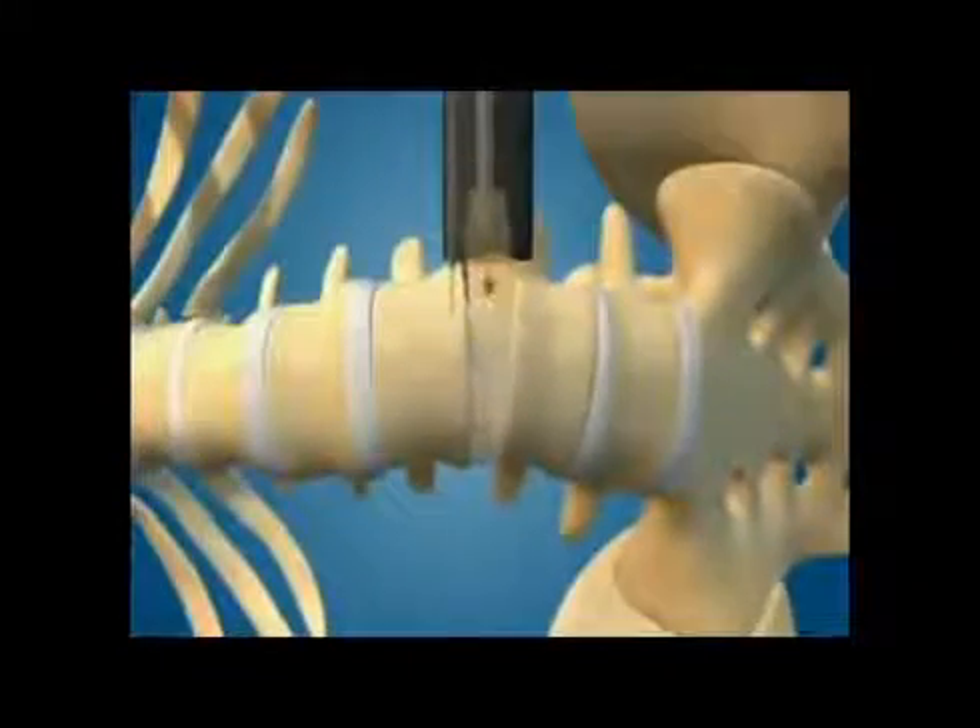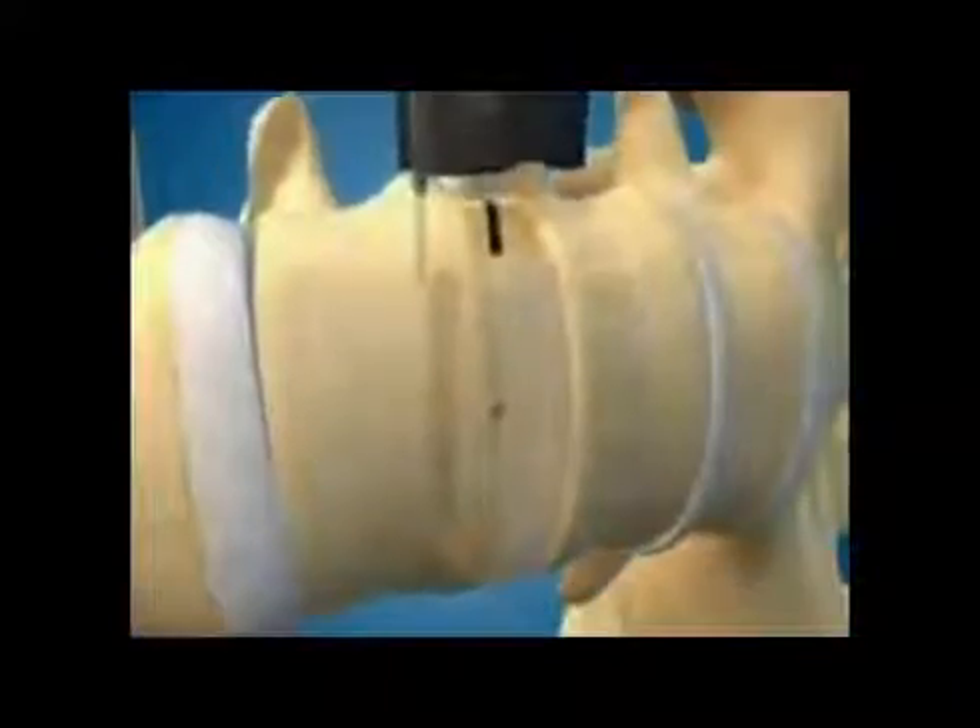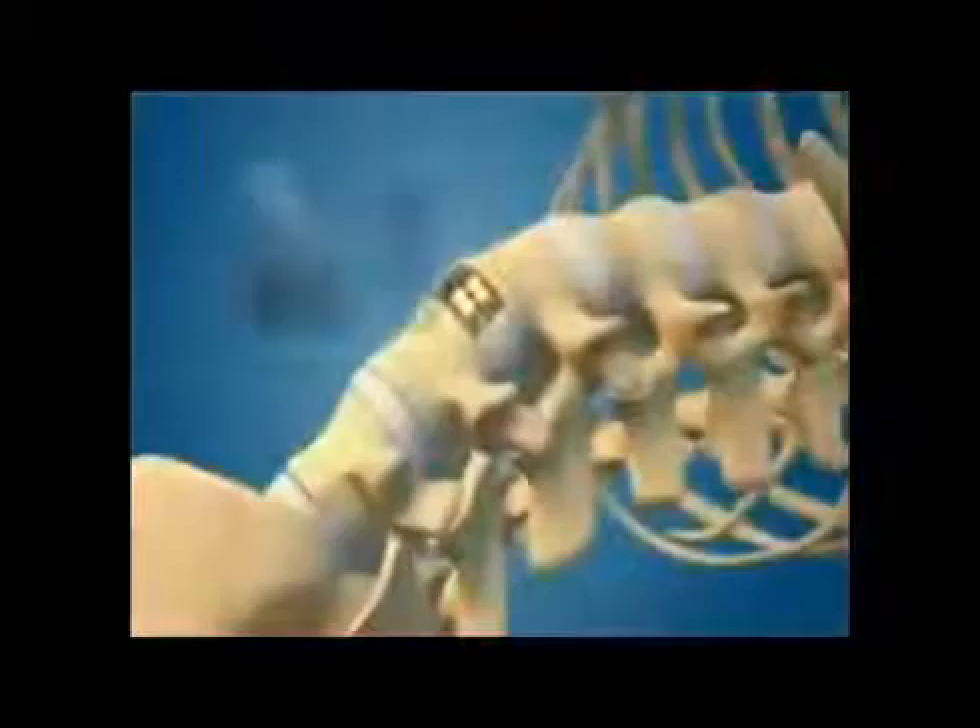The implant with bone graft is then inserted through the opening, allowing for the spine to be distracted at the disc space again under direct visualization. The port is then removed and the incision is closed.